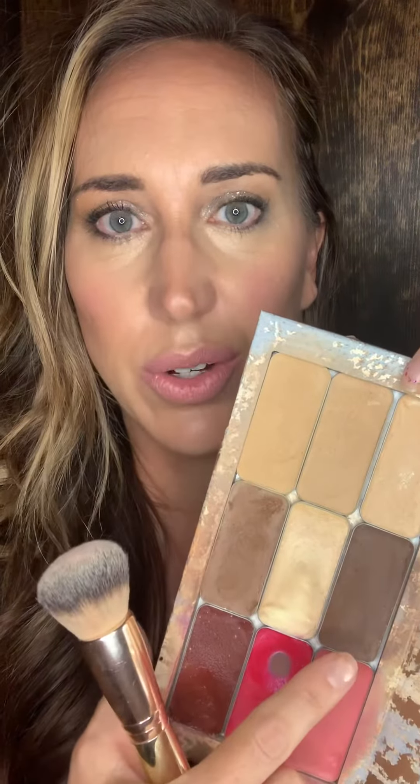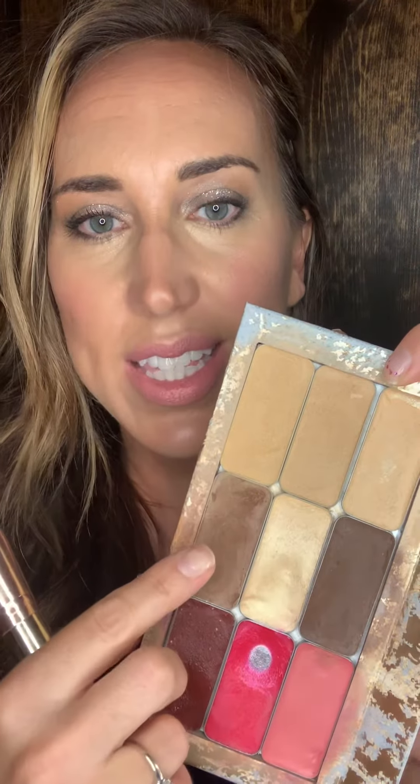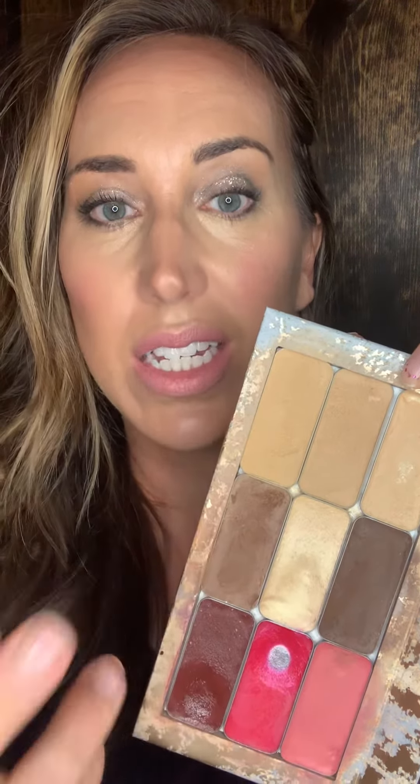If you take a peek here, you can see this is my contour — ashy in tone — and this is my bronzer. Really warm. This is going to give you a sun-kissed glow.